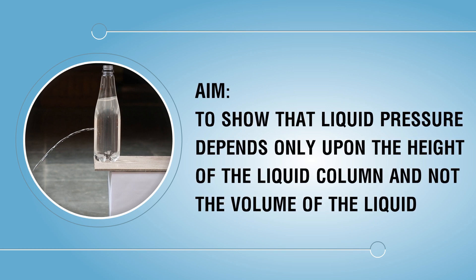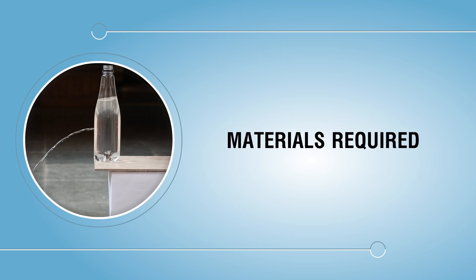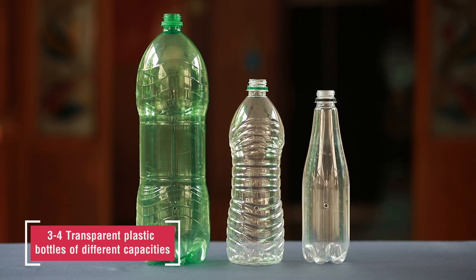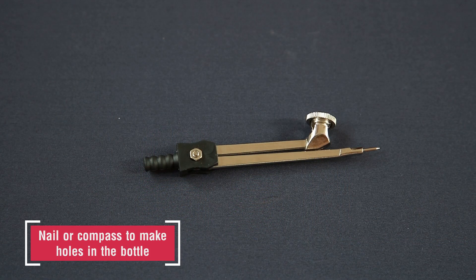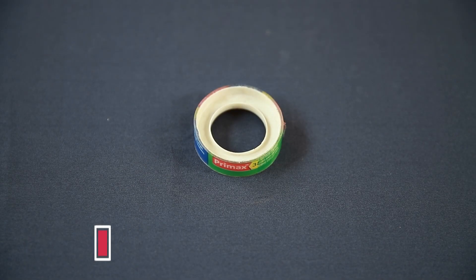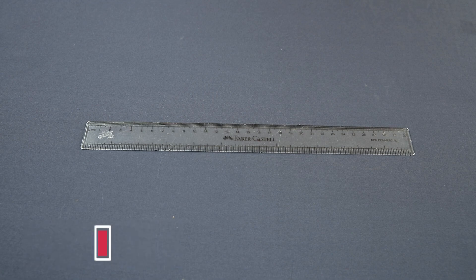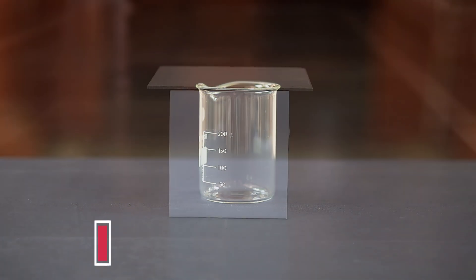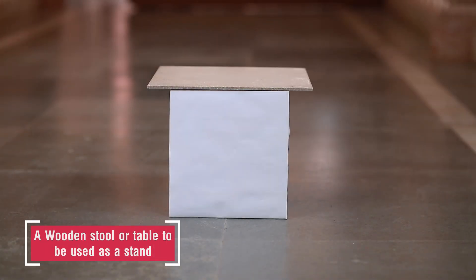Materials required: three to four transparent plastic bottles of different capacities, nail or compass to make holes in the bottle, cello tape, meter scale, paper cup or glass tumbler, a wooden stool or table to be used as a stand, and water.